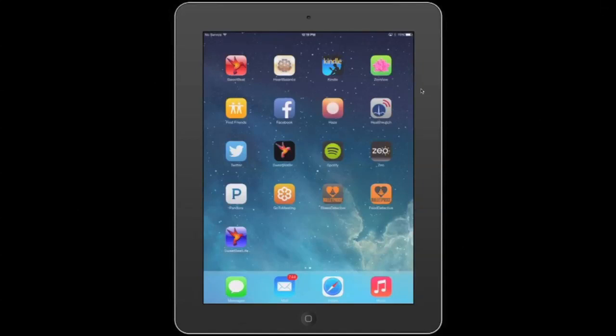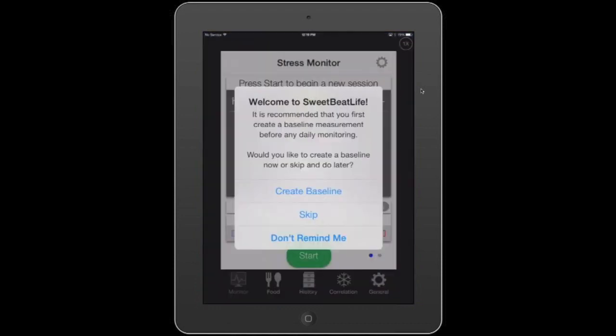Welcome to SweetBeat. Today I'm going to show you how to run a SweetBeat HRV session. Let's open up the app. The first thing I'm going to do is skip the baseline, even though we do recommend that you create a baseline.